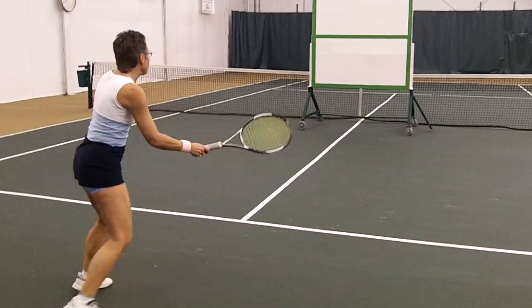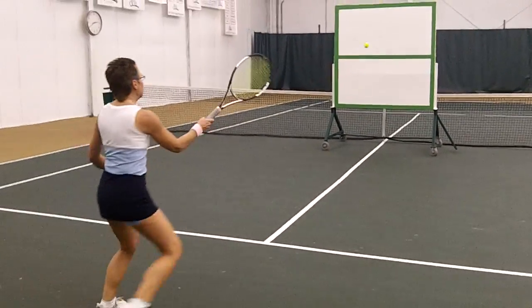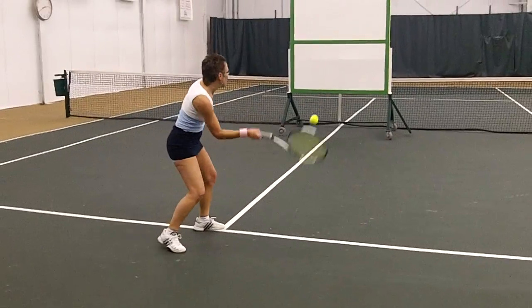I just got through explaining to Kim how important it is to get consistent up close, and once you've gotten consistent up close, you move back to the baseline five feet at a time, always working on the consistency and accuracy.